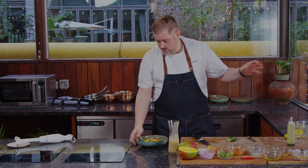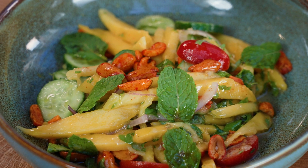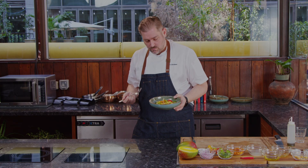And here we are - this is your spicy mango salad. Looks amazing, very colorful. Let's try it. Maybe I did everything right. Amazing - spicy as it should be!